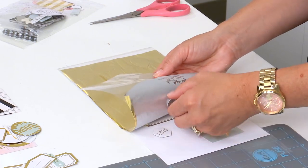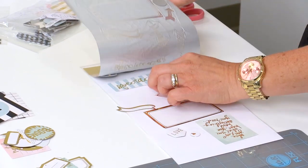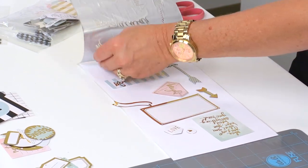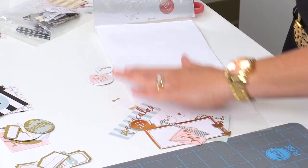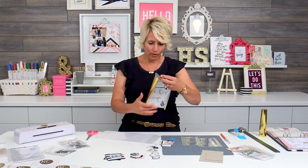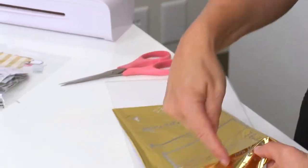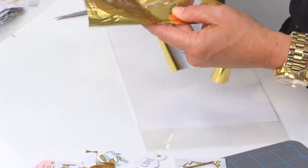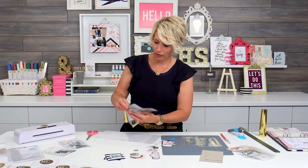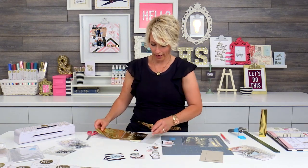Even though it takes a couple extra minutes to hold it as it goes all the way through the machine, it is worth it when your stuff doesn't move around inside. I'm going to peel it all back, and you can see that I have these beautifully foiled little pieces that I can now use on my planner. Notice there are quite a few places on this foil sheet where I haven't used the foil as a transfer — some of these pieces are so small you could put them back in and really utilize the rest of the foil sheet, so you can run it through again, which makes it very economical.